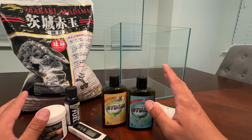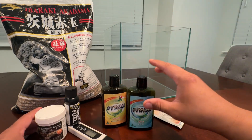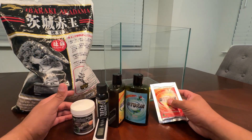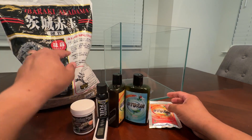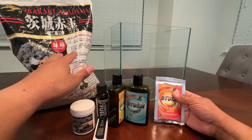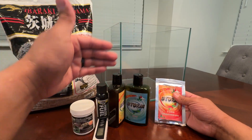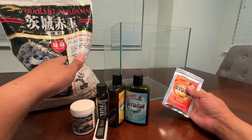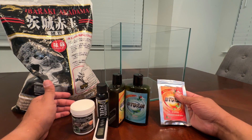I'm going to get started. If I missed anything, let me know down below. I wanted to give you guys a quick summary of what happens and show you all the products. I'm going to start by adding the substrate, do everything step by step of exactly what I do. I'll probably make a part two once everything is set up, or I might compress it all into one full setup video.